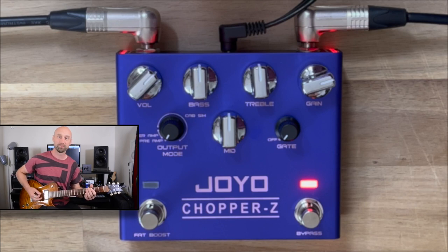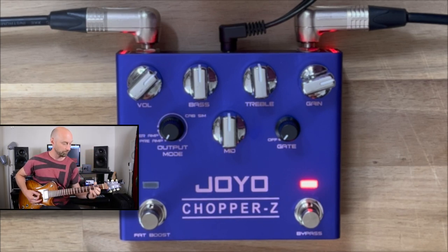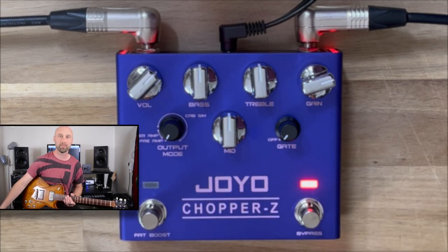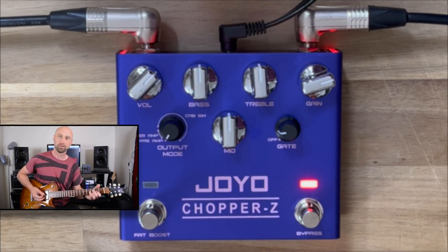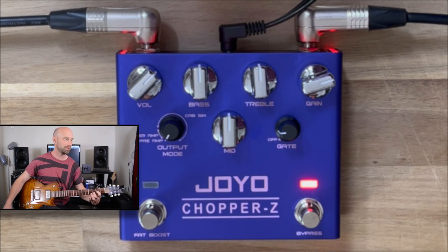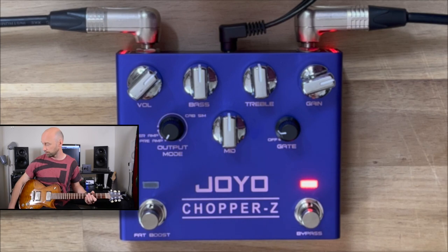So it sounds great. There's plenty of definition in the high notes. Now at the moment you can hear a bit of noise there. But a cool thing about this pedal — it has a built-in noise gate. I'm just going to move that up until it removes that noise for us. And there we go — you hear that clamp down. It doesn't clamp down too early; it doesn't just cut out my noise and hold a note. So that's pretty cool. Built-in feature. Love it.